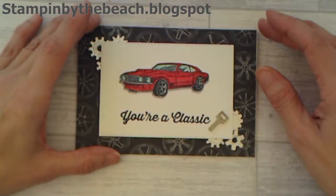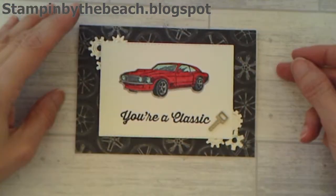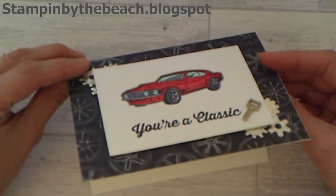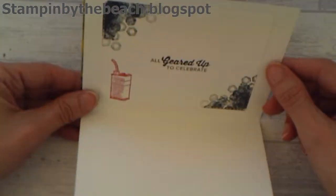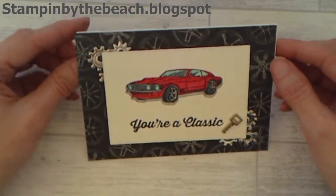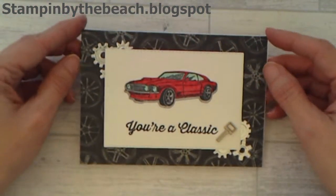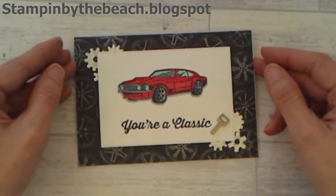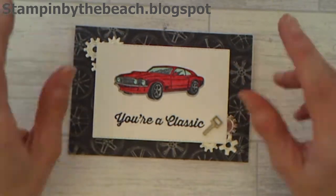And there you go - the card is finished with a lovely car that's inside the layer with the nice layers. I don't want to turn it over because my key might fall off. And there's the inside as well - and that stayed on. I hope you enjoyed watching this little video. Don't forget to hop along with everybody else in the Ink Stamp Share Blog Hop. Thanks for watching, bye!